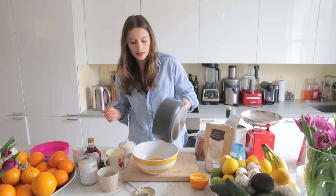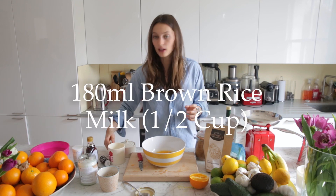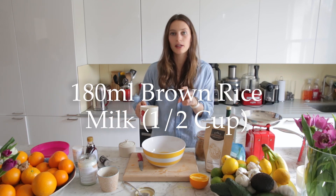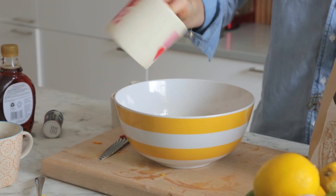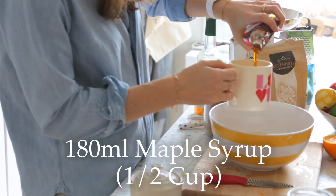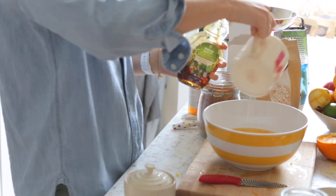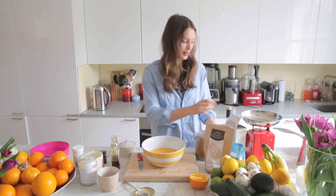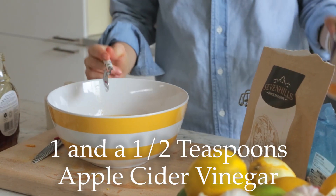Then add our melted coconut oil. And then we want a little bit of brown rice milk — you can also use almond milk, but the brown rice milk has a natural sweetness, which is really nice. Then a little bit of maple syrup, which is our sweetener and tastes lovely with the orange and baobab. And then a little bit of apple cider vinegar, which sounds weird but it really makes the recipe work.